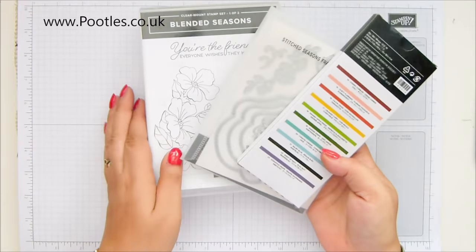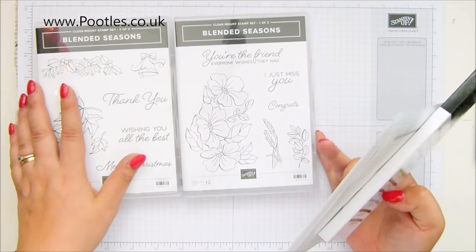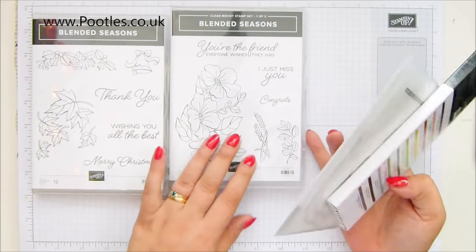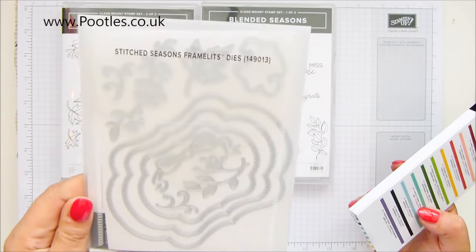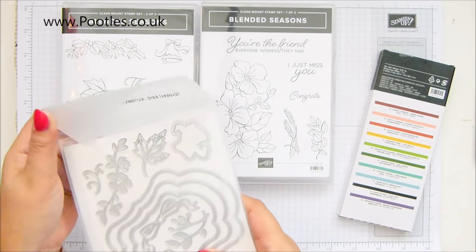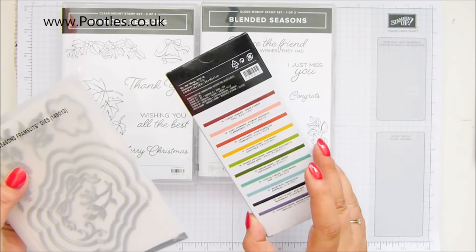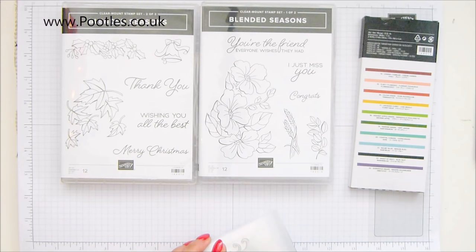So it's a set of two stamps — well, it's one stamp set, but there's so many of them. Two cases, framelits, and they are gorgeous. They are stitched. Hopefully you can see that. And brand new watercolour pencils in brand new colours that we've not had before.